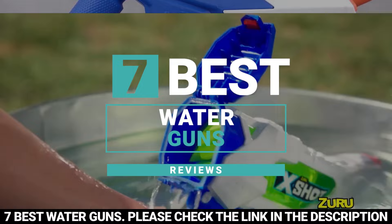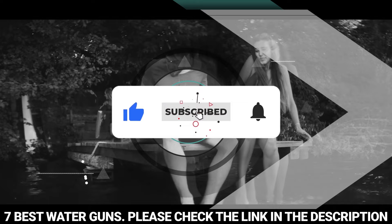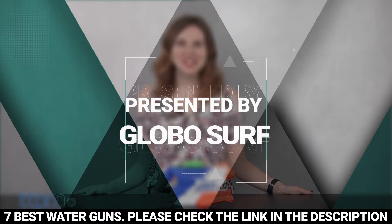Before we get started, be sure to hit that like button, subscribe to our channel, and hit the notification bell so you never miss any of our upcoming content. This video is presented to you by GloboSurf.